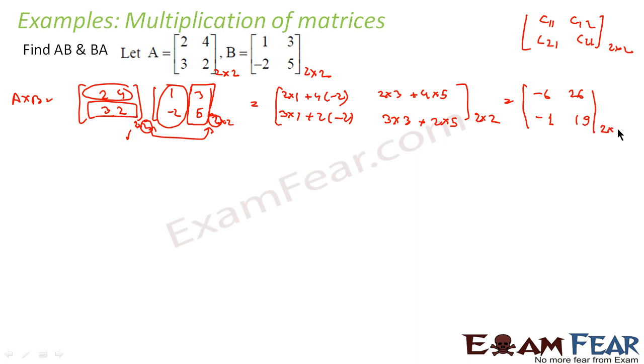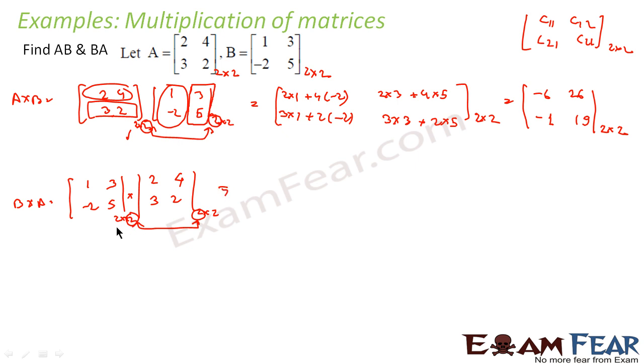Now for B×A, we write B = [1, 3; -2, 5] on the left and A = [2, 4; 3, 2] on the right. First check: this is 2×2 and this is 2×2, so the tail and head match — multiplication is possible and the result will be a 2×2 matrix. Same general form applies: C11, C12, C21, C22. Always take row from the first matrix and column from the second.